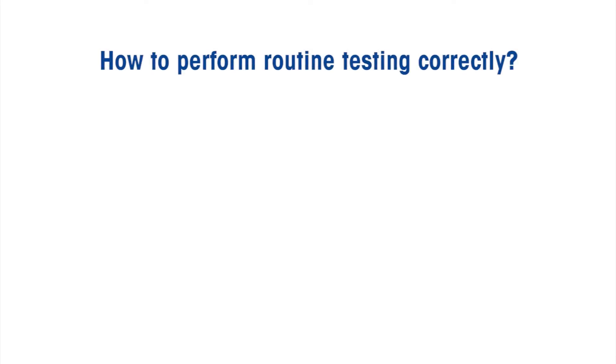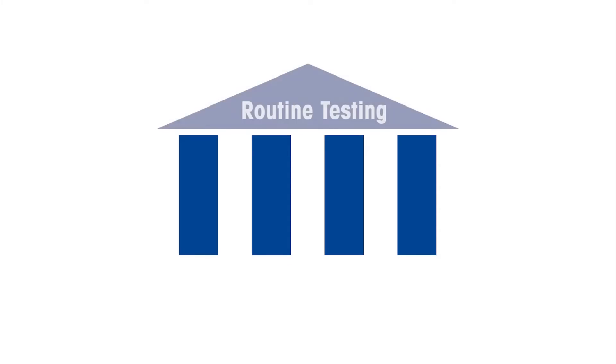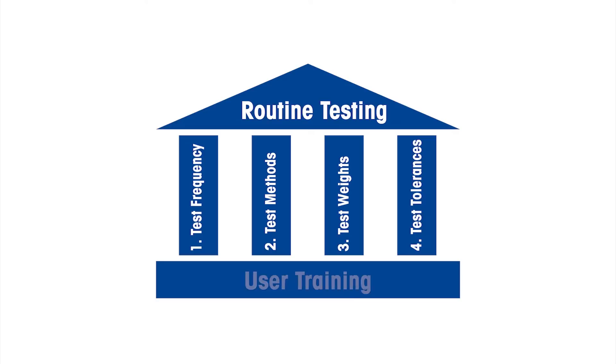What is the right way to test a weighing device? There are four pillars that influence the routine testing of any weighing device: number one, test frequency; number two, test methods; number three, test weights; and number four, test tolerances. User training is also a key factor and forms the basis for the success of your routine testing program.